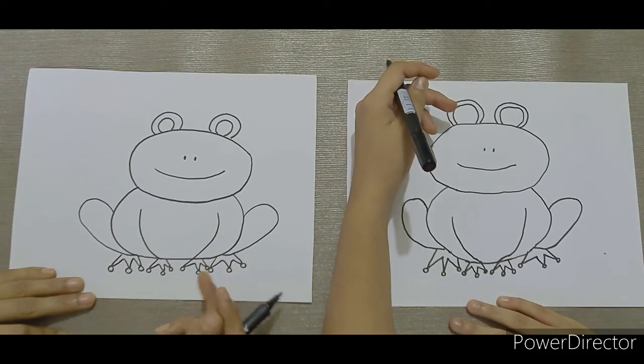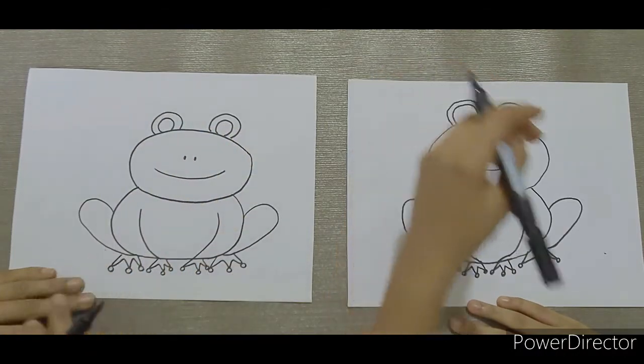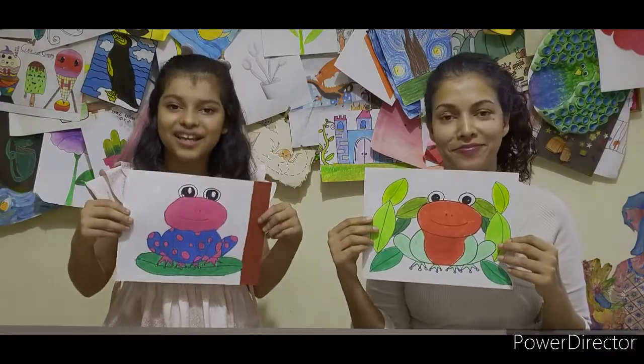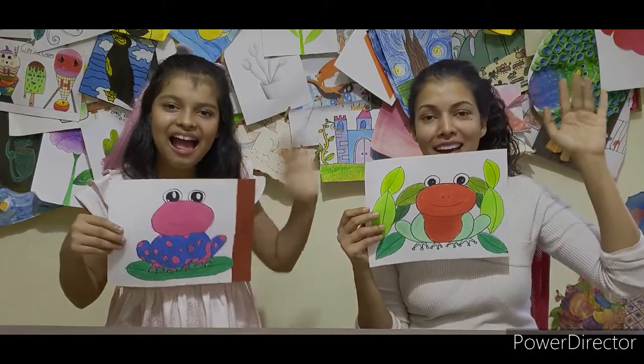The poison tree frog is done. You can add some leaves or any background that you wish. And there you go, our poisonous tree frog is done. Thank you so much for watching. Make sure to hit that like and subscribe button. Bye!